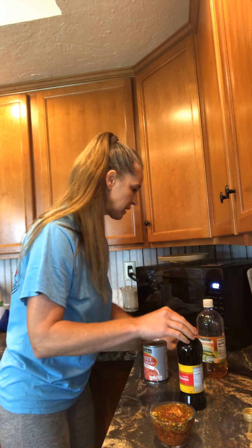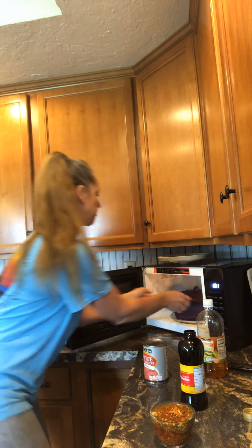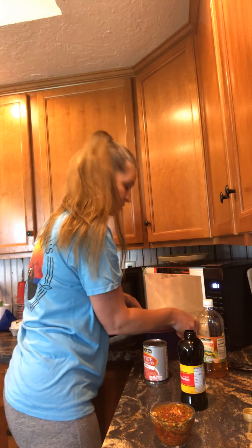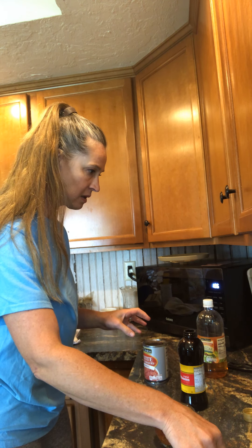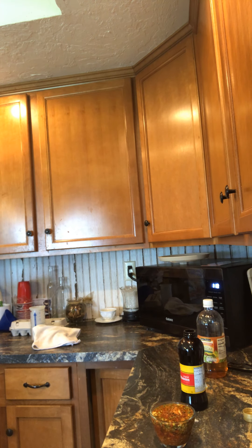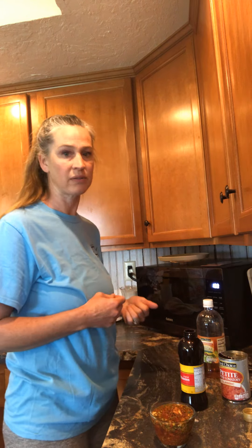Let me check on the burgers — I can smell them. They're still a little puffy like a donut but not as bad as before. Do you see how little time is spent baking a hamburger patty in the microwave? My husband actually ate microwave-cooked burgers and didn't say anything bad about it.